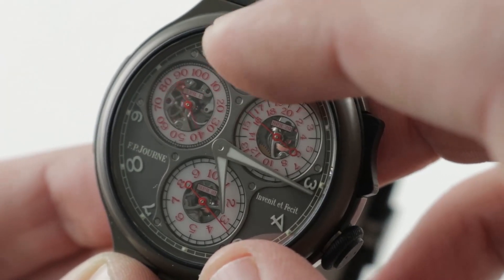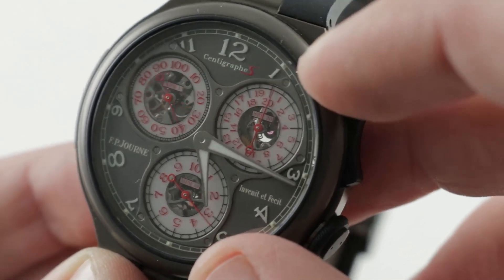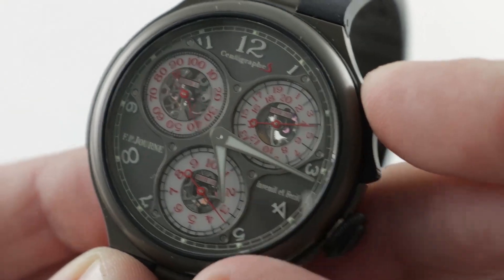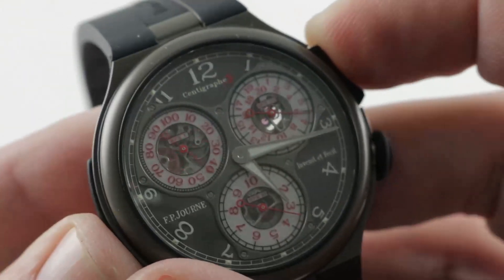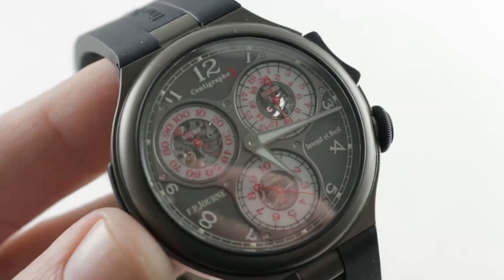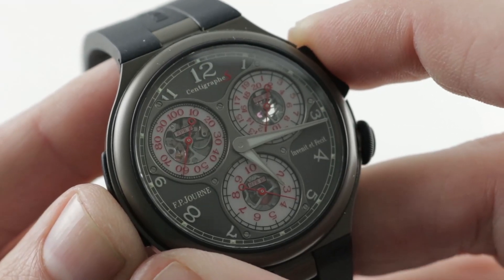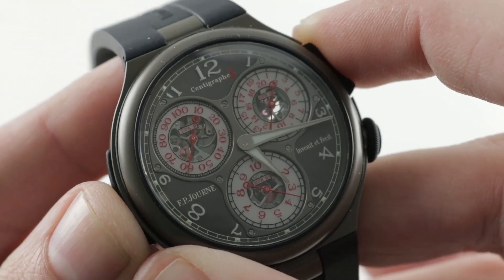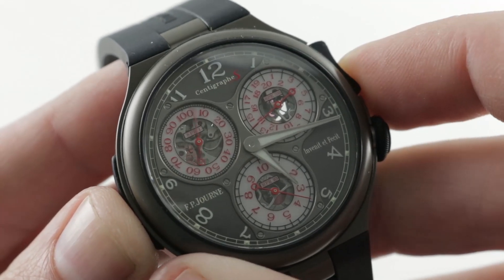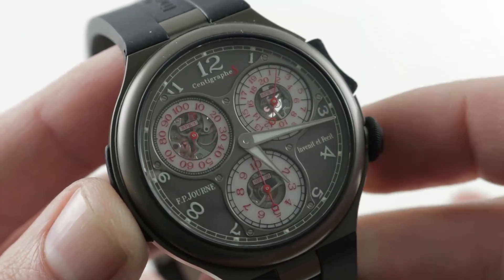Flying seconds — you have a Foudroyant with 1/100th of a second precision. You have a 20-second register, and then you have a 10-minute register. Although the watch has the functionality of a double pusher, it has a mono pusher setup. That rocker system is a patented device that allows you to easily actuate the chronograph. But unlike a conventional mono pusher, you can restart from wherever you leave off. And of course, you can reset the entire system if you wish. That's one of two patents applied to this watch.